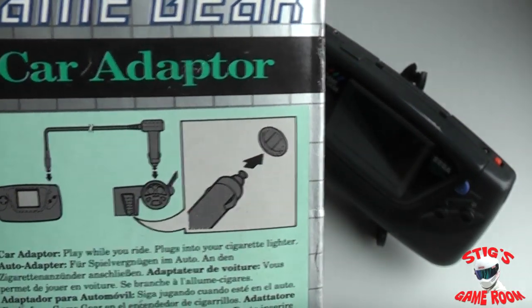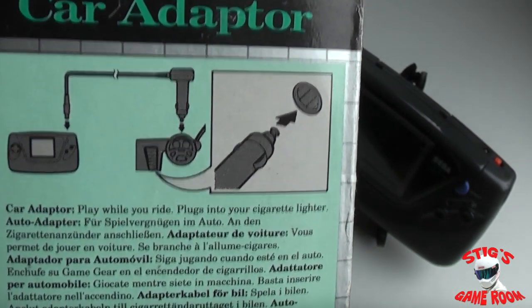On the back of the box here it shows you how to plug it in.